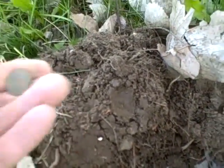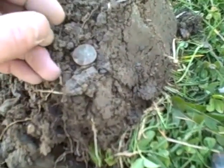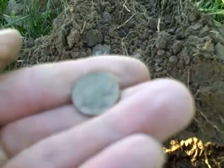I just got a wheat cent, about four inches down. There's a clad dime. About four inches down, another wheat cent. And it's in really rough shape — I can't tell the date on it.